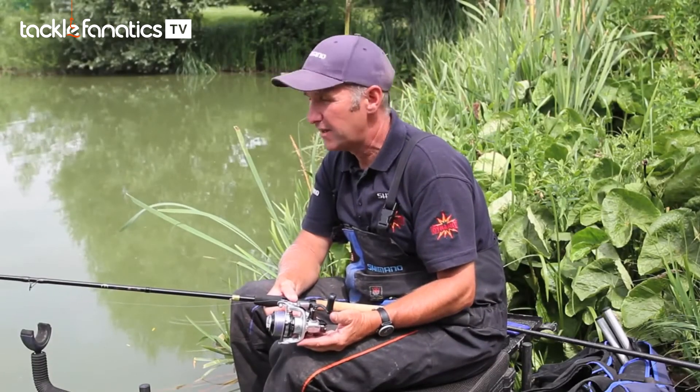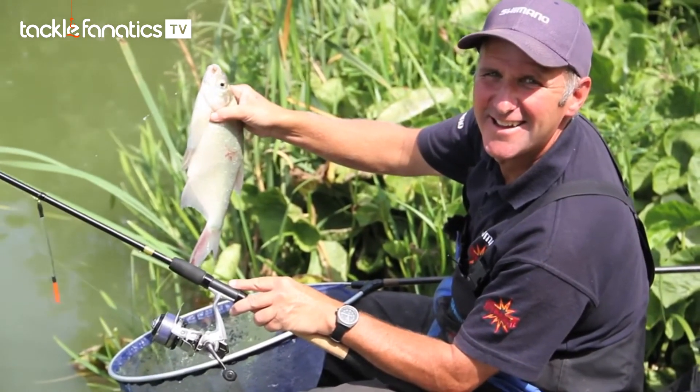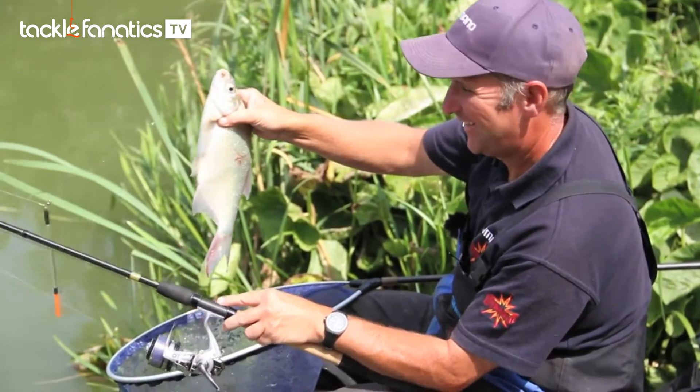As already touched on, it's a great reel for lure anglers and it really is a joy to use. But for me it's my commercial number one for small distance work. Have a look and see what you think.